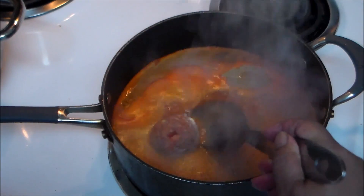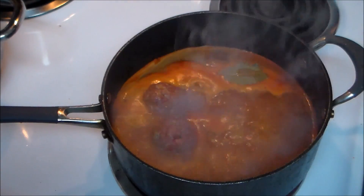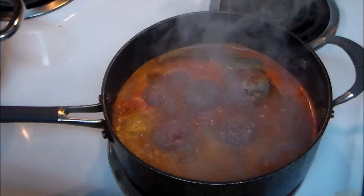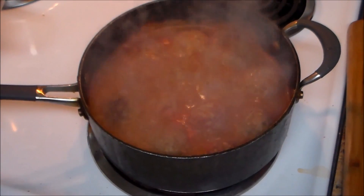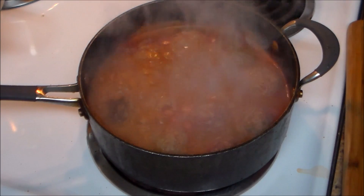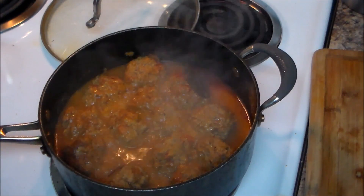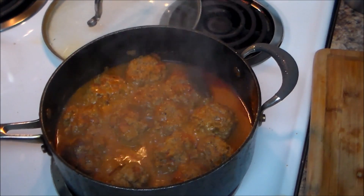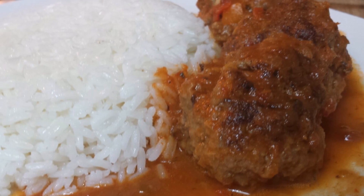Now I'm going to add the meatballs carefully. I'm not going to add all of them — I'm going to do half in the stew and half in the oven. I'm going to lower the heat to medium and let this cook for approximately 30 minutes. 30 minutes have passed and my meatballs are done! I'm going to serve this over white rice. Here is the final result — thank you for watching, I hope you guys like this video, bye bye!